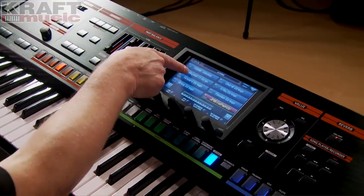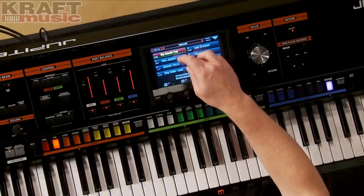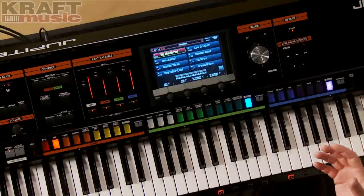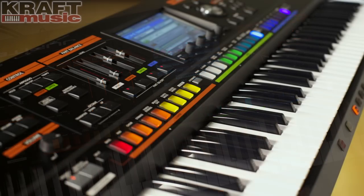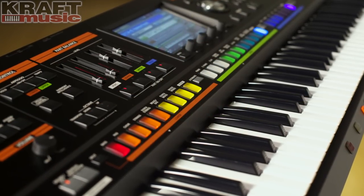When the Jupiter 80 boots up, you come into setless mode, which is a very easy way to go into what we call a registration. Registration is the biggest form — in other words, the biggest layer. On the Jupiter 80 we can layer up to ten tones, which are basically individual sounds. You'll hear me refer to tones a little bit more through this video.